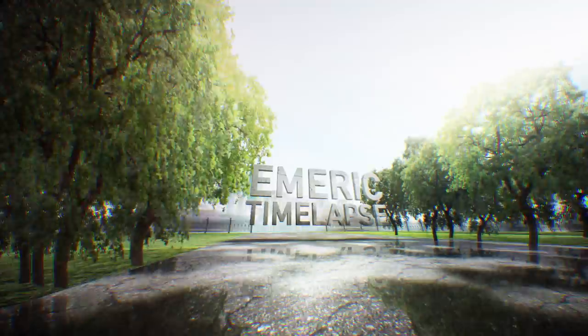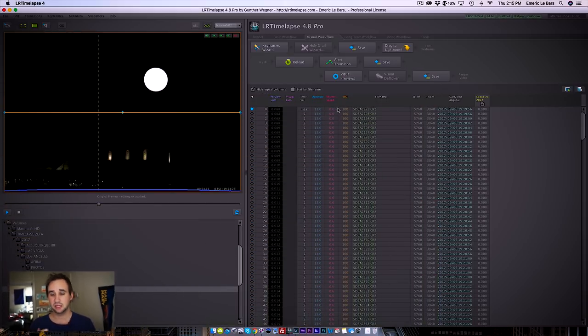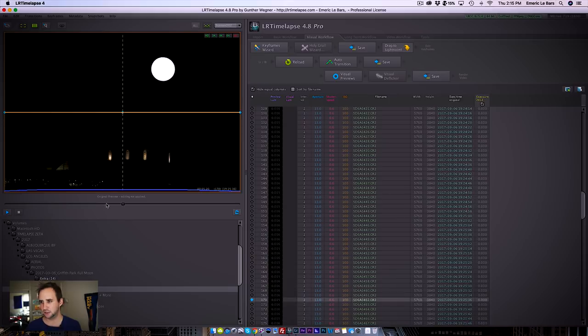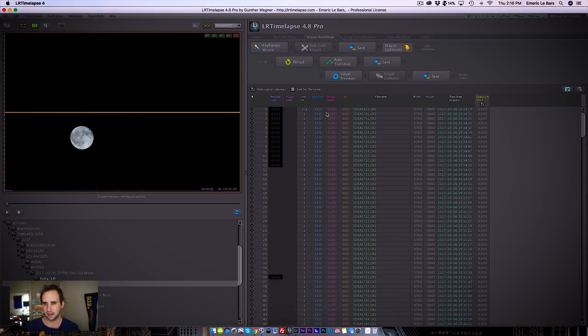Shooting the moon is not easy because the moon is very bright. As you can see in my time-lapse here, when I was doing some tests, it didn't really work out. I have my shutter speed at 0.6, ISO 100, and aperture at f13, which is very dark for the night, but it's not dark enough for the moon — the moon is completely overexposed, and it's even too dark to see the Griffith Observatory.